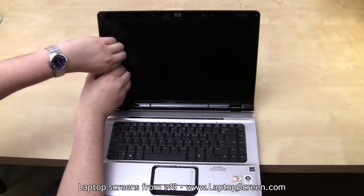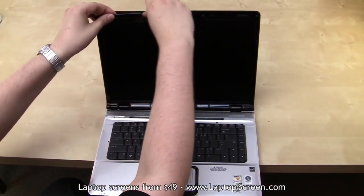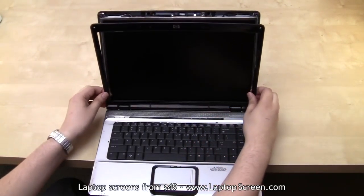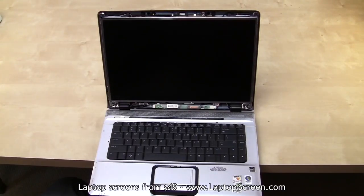Now that we removed all the screws, the bezel can be removed. Carefully pry the plastic away from the screen, starting from the side, moving top around to bottom. Try not to apply too much force. It is possible to break off plastic tabs underneath or to fracture the bezel.